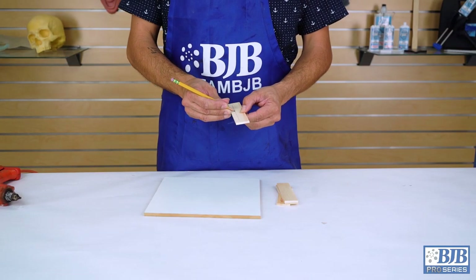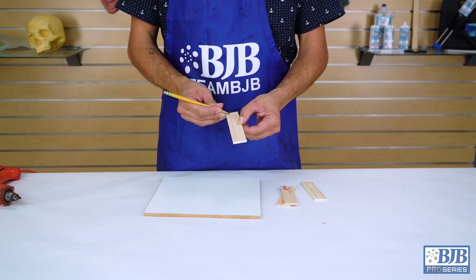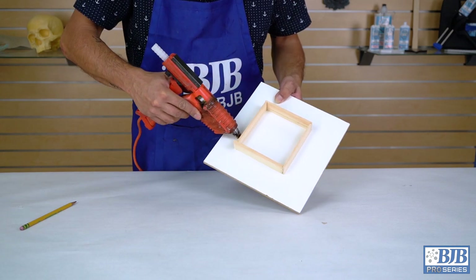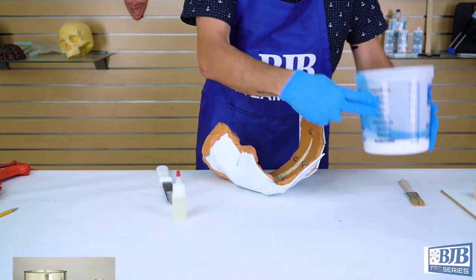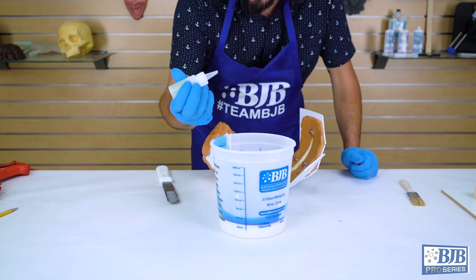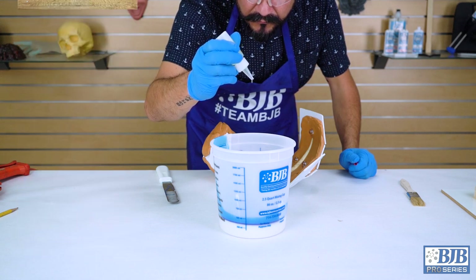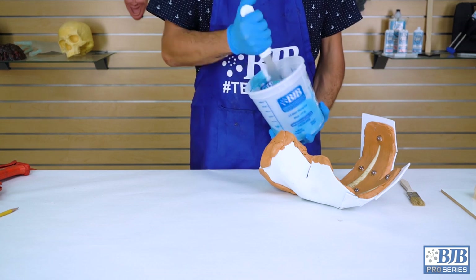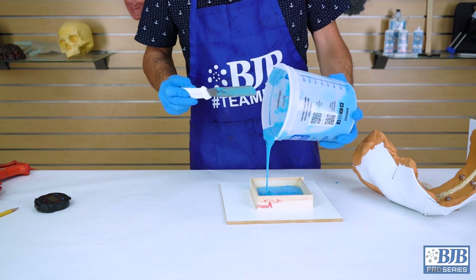Before we begin to mix up our first batch of silicone, we build a quick mold box to help create silicone registration keys needed later in the mold making process. We will go over this in more detail later in the video. It's time to mix our first batch of silicone. We're using BJB's TC5024 tin base silicone with our SC5000 tin accelerator to speed up the layering process. Only a few drops are needed to help shorten the gel time between layers. We mix up a large batch of silicone so we can pour our extra registration key mold before moving to the antlers. The mold is filled to about 3/8 inch high, or 8 to 9 millimeters.